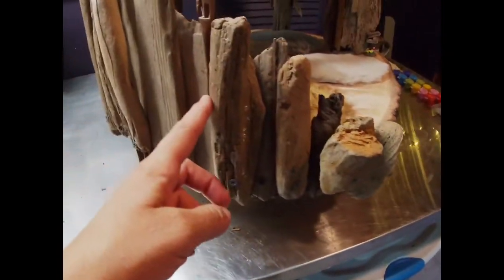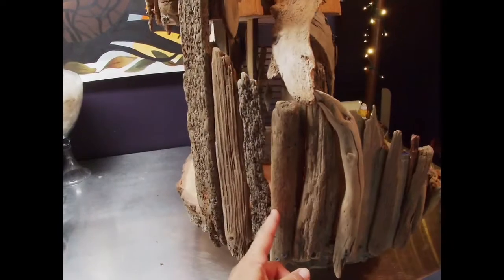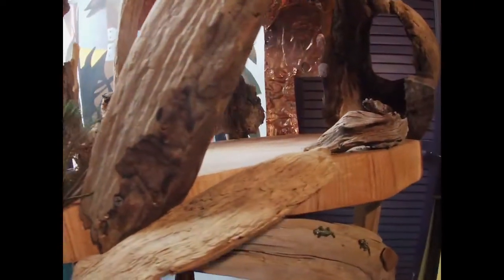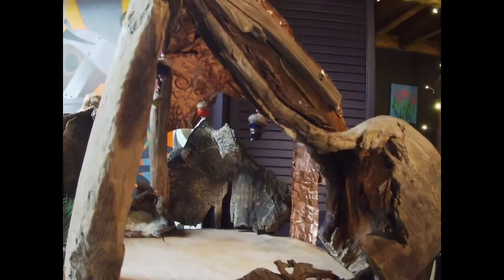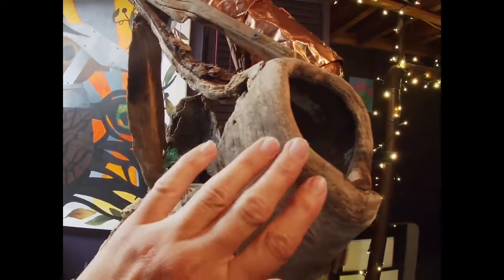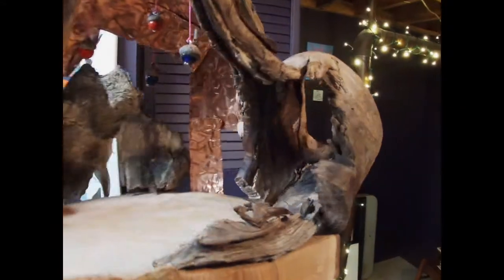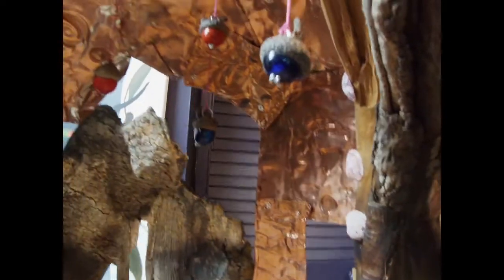These are intended to be stairs — all driftwood, which have great texture, just come out of the ocean with beautiful textures — with a little ramp up to the second floor. And then this piece of driftwood here kind of creates its own room from the inside, and a portal or window from the outside, and then up in the ceiling on the second floor.